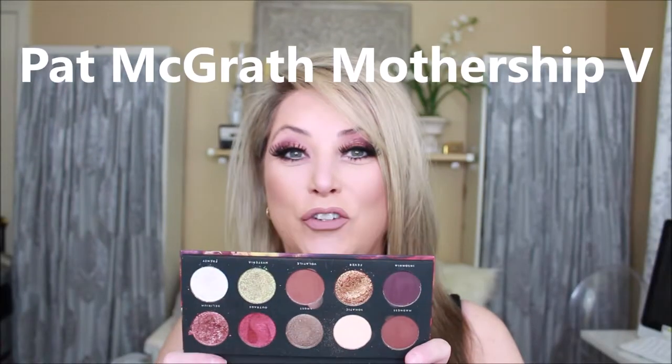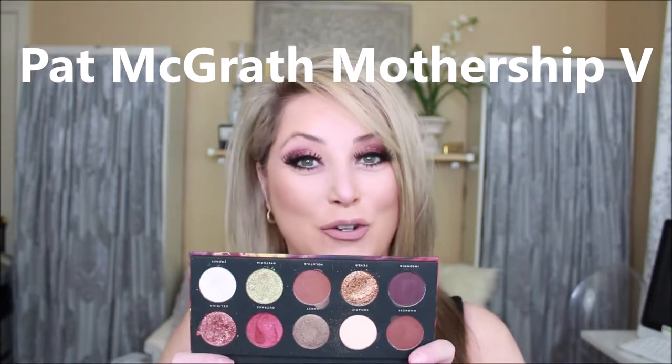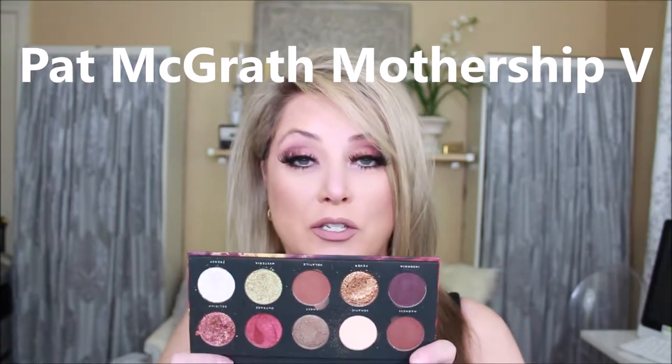We are going to talk about Cult Mania today by Bad Habit — what a wonderful palette. I think it's like only $22 and it is a dupe of Pat McGrath. If you've wanted a Pat McGrath but don't have the money, or don't have a lot of excess money to drop on a Pat McGrath palette, then you want to use Bad Habit.